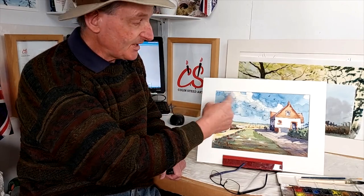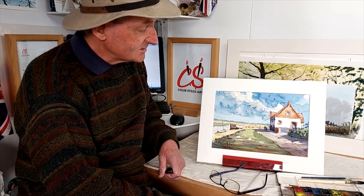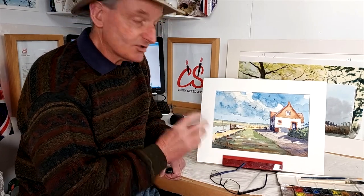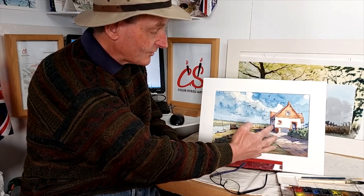Hi everyone. Welcome back to yet another Talktorial. What I do during these Talktorials is talk you through the painting process of each painting. And then this coming Friday, I will actually demonstrate the complete painting. This one is of Burnham Overy Staithe when I was up on the North Norfolk coast just a few weeks ago — the old boat shed with the estuary area, a lovely little scene. I'll talk you through the basic principles I used and one or two colour mixes as we go through the Talktorial.